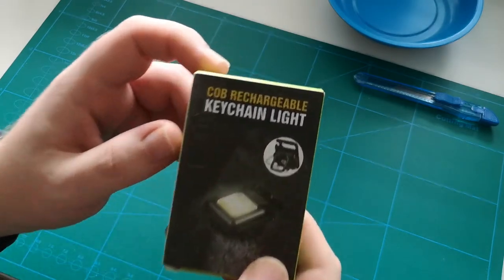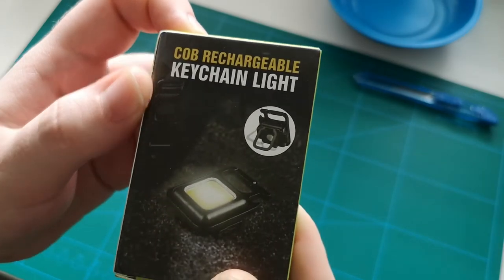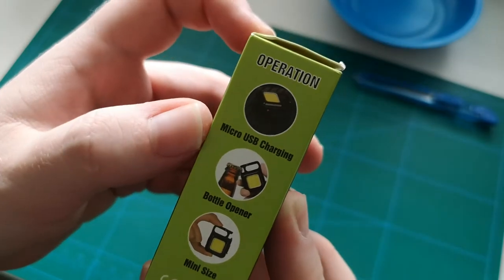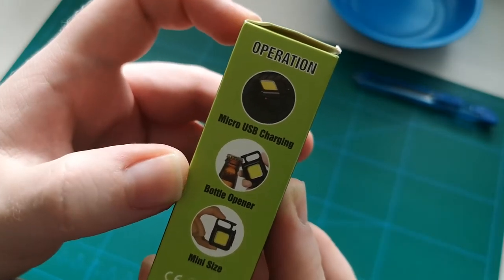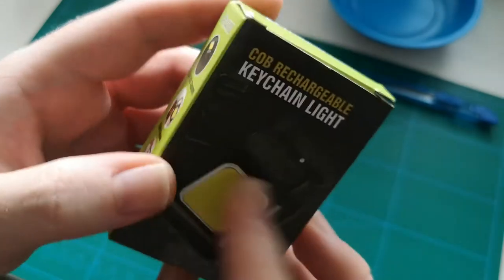It says: COB rechargeable keychain light. We have micro USB charging, bottle opener of all things, and mini size.